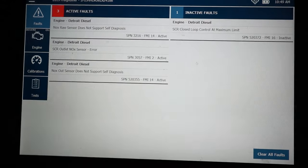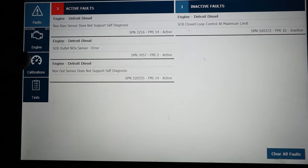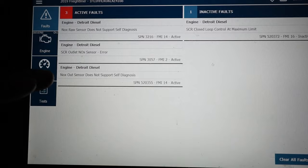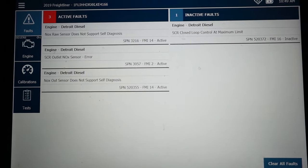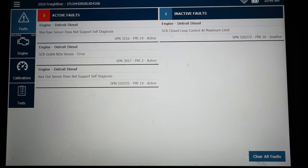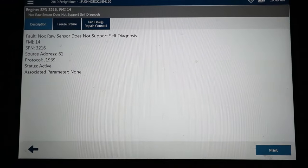We got three faults here. One: NOx raw sensor did not support self-diagnosis. Two: SCR outlet NOx sensor error. So the raw would be the inlet and this would be the outlet — you got the same ones. This particular customer bought some NOx sensors off Amazon or eBay. I don't really recommend that because sometimes the software in them or the way they're set up isn't correct, and that's when we see that 'not supported' fault.